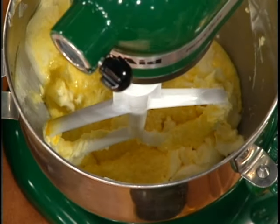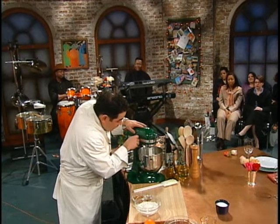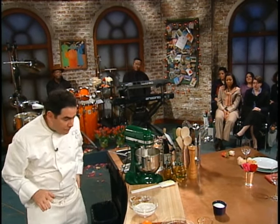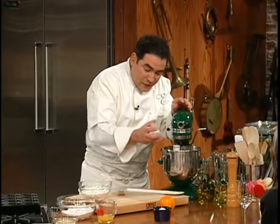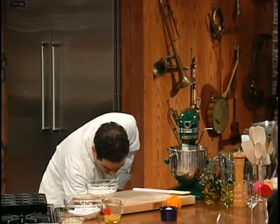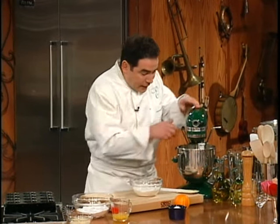We're going to start that again slowly. Once that gets together, we're going to add the zest of about three oranges so it gets a lot of pungency and orange flavor. Now we add the orange zest, a little bit of vanilla, and we're ready to put this whole cake batter together.